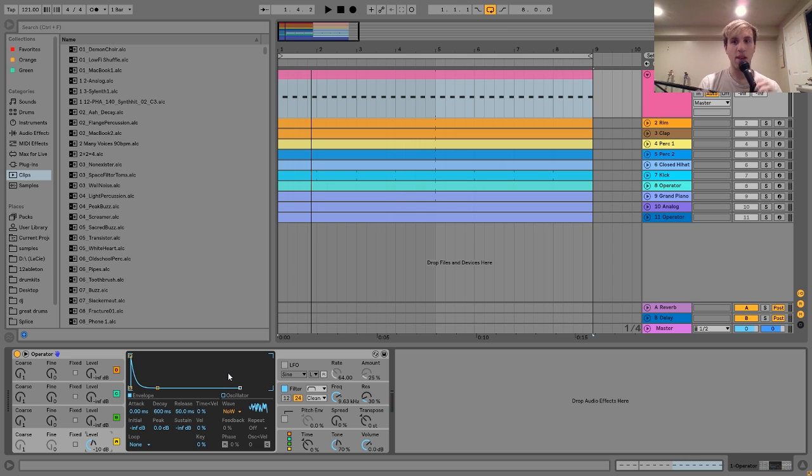It sounds pretty similar to the kind of ones that I heard in a lot of Maya's tracks. She doesn't usually use like big open hi-hats or anything — it's usually like kind of smaller ones like this.